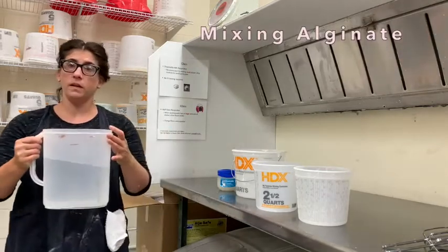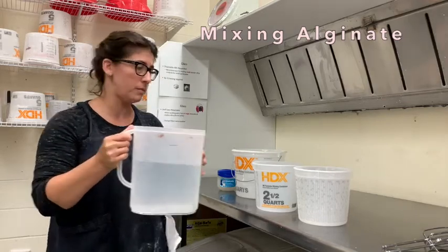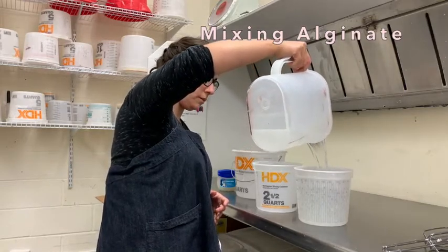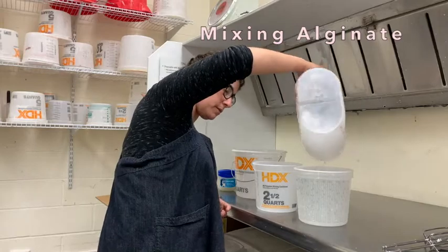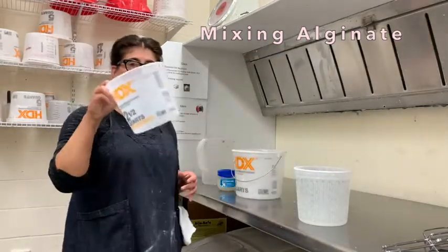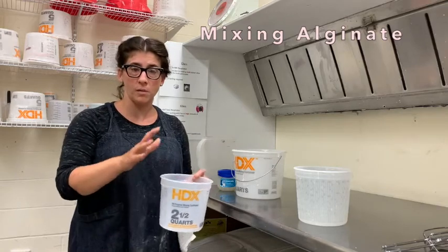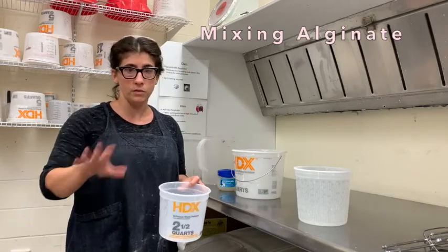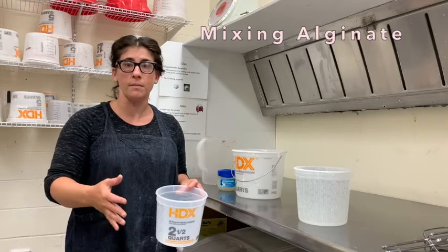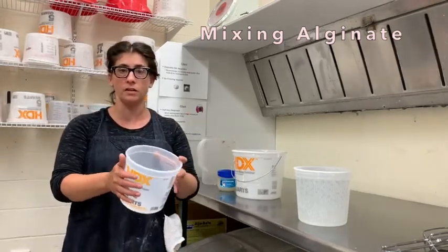Get water from the sink — I like to fill a pitcher so I don't have to go back and forth. Fill one of your smaller buckets with water right to the brim, maybe half an inch below. Then take the bucket you'll fill with alginate over to the alginate station to fill it there, because it will reduce mess and prevent any water getting into the alginate. Always make sure the bucket you bring to the alginate is clean and dry.